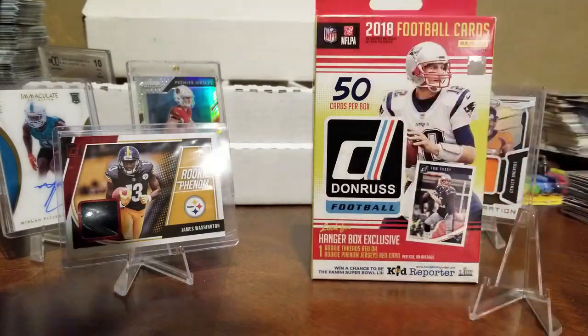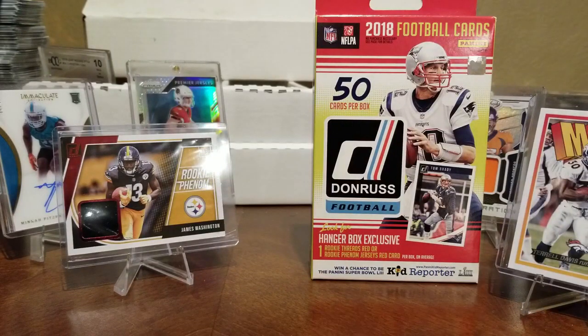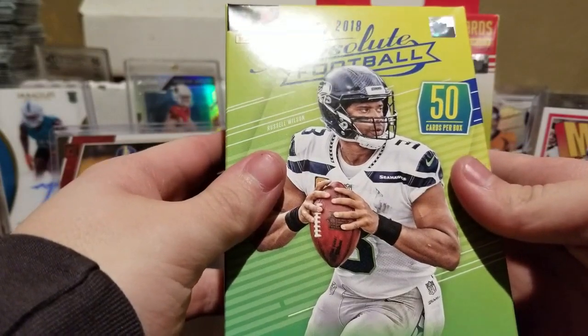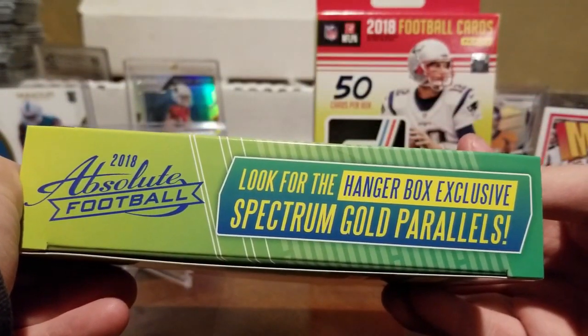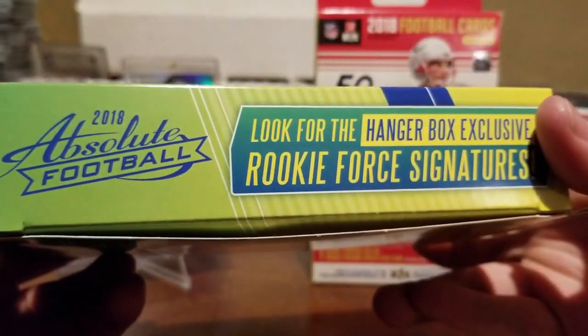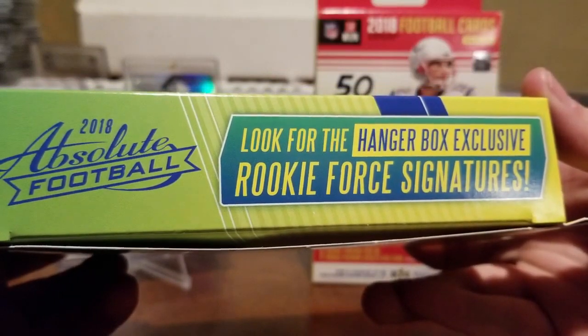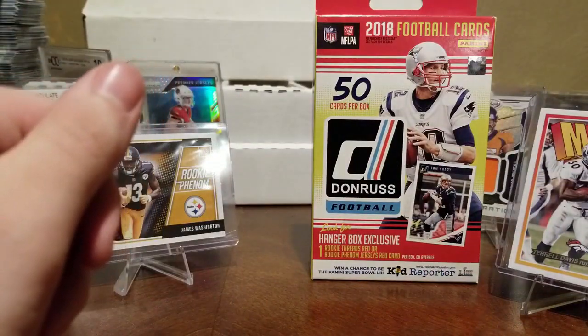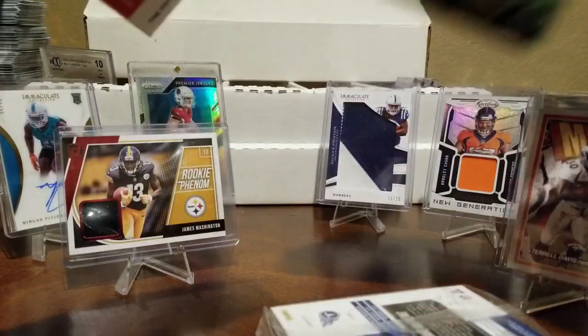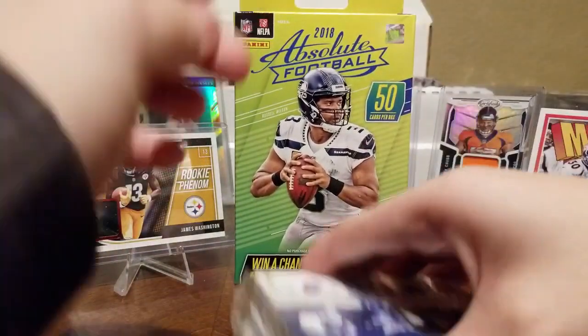There's our Terrell — we love our Terrell. Alright, what do we got on the Absolute box? 50 cards per box, look for the hanger box exclusive Spectrum Gold parallels, and look for the hanger box exclusive Rookie Force Signature — for Absolute Football. That would be really nice! Why don't we switch boxes? All right.